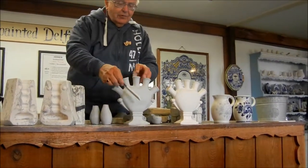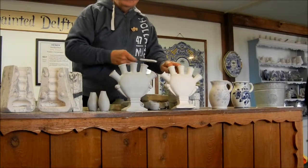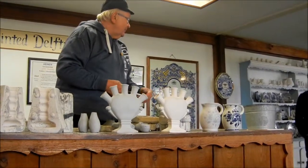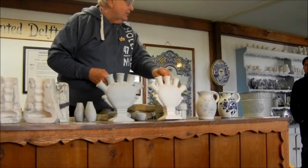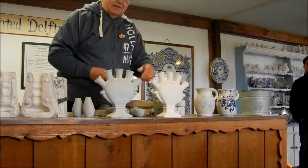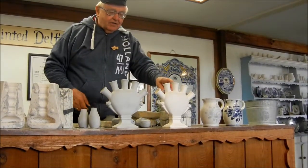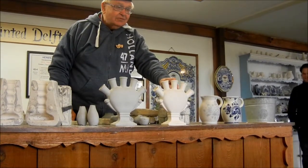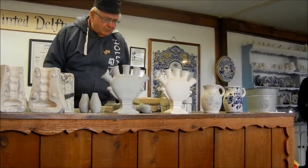That's the sound of greenware — I always say that sounds like a Dutchman's head. Any Dutchman here? I'm sorry — but I am one too. This is much harder, much more brittle, and if it drops it shatters. That is the final state of bisque.